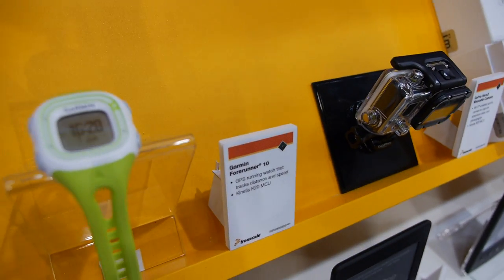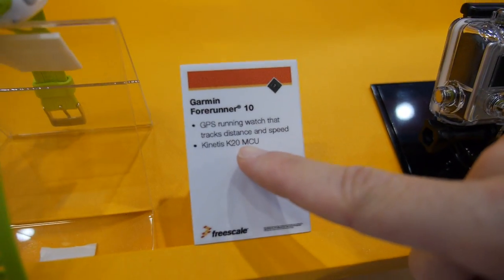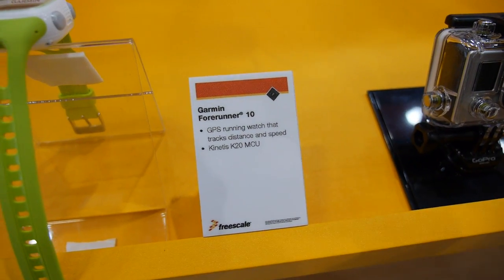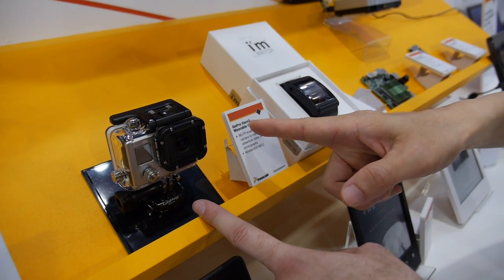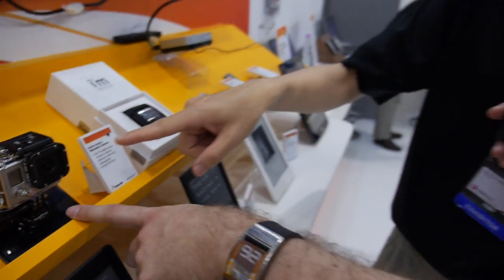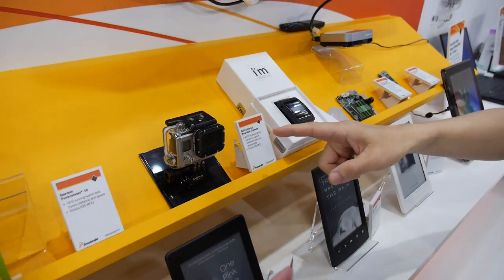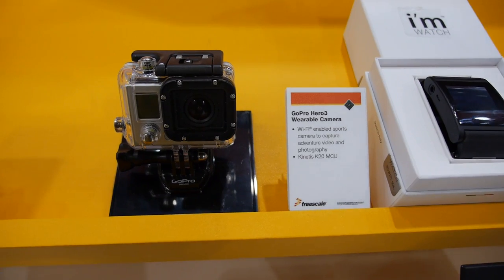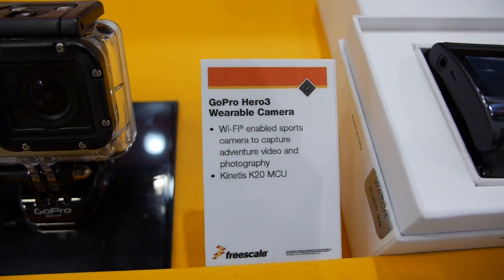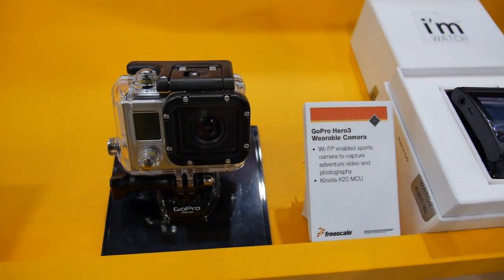That's a Cortex M4 featured with USB connectivity. This is also Cortex M4 — the GoPro Hero 3. GoPro is the outdoor camera company with Wi-Fi connectivity that's quite hot right now. They combine Freescale with Ambarella for video encoding. Freescale takes care of the Wi-Fi and traffic control in the system.